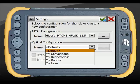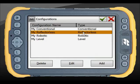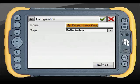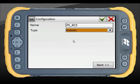In the optical section there are a number of default settings, and pressing the button to the right lets you edit an existing one or create a new one. In this instance I'm going to add a new configuration and call it something meaningful — my PS total station connected to my RC5 as a robotic setup.